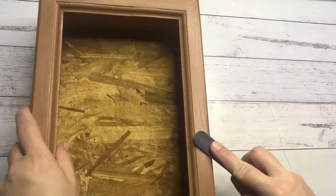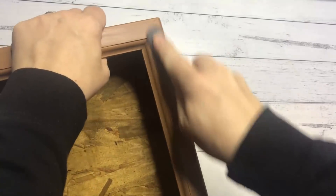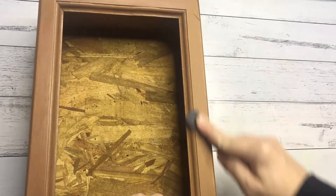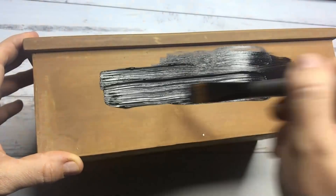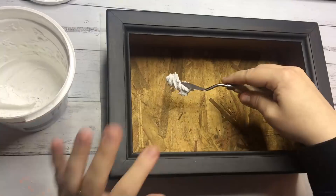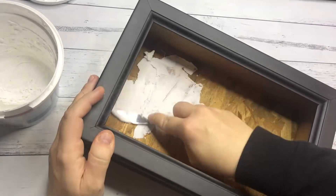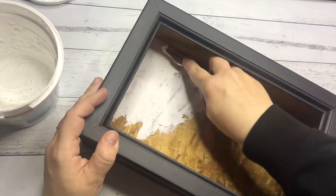I'm starting off this project with this shadow box I found for $3 at a thrift store. I'm going to sand the entire surface because it has a thin layer of brown acrylic paint and I want to paint it black. After sanding, I am applying two layers of black acrylic paint. Then before I do the inside, I speckled the whole inside with wall filler stuff, because the inside is glued-together pieces of wood and has a very uneven surface.